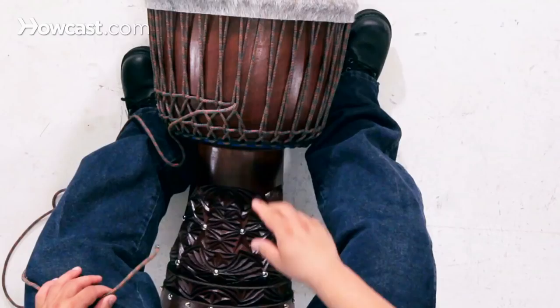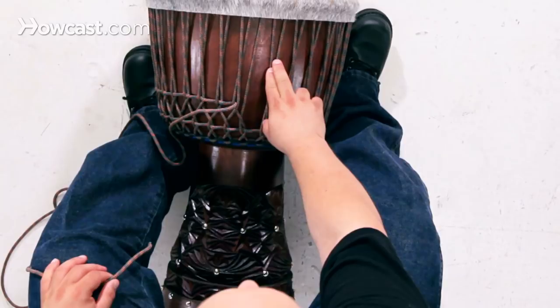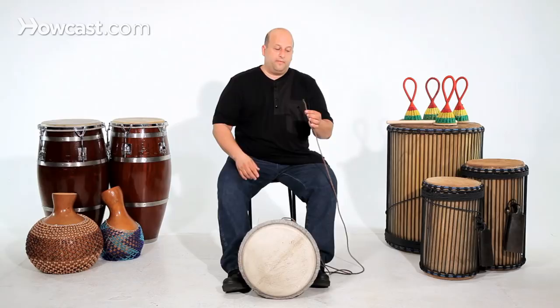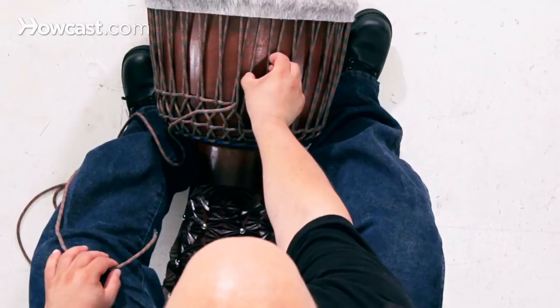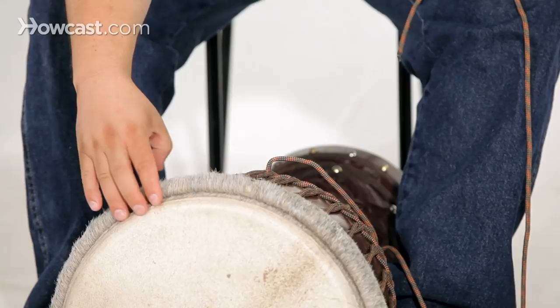The first thing you got to look at is that each strand you're counting as one. So you're going to make a weaving pattern — this is one, this is two. You're going to take your cord and go under two, under this one, under this one, and then pull it across. What we're going to do is weave these two so that we can tighten them by flipping them, and this brings the ring down and tightens your drum.